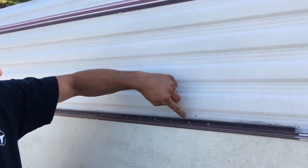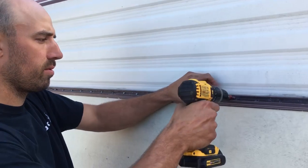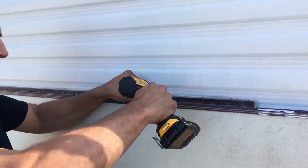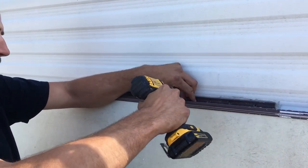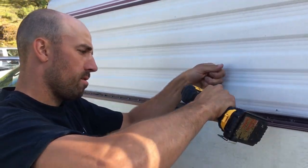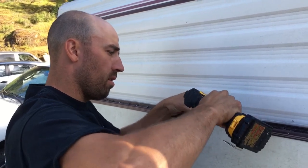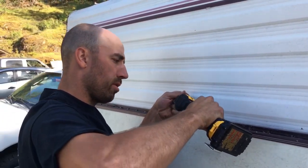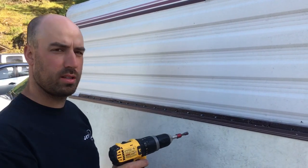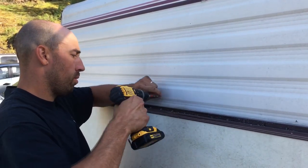Right along here is just where all these screws are. There's a lot of them — about a screw every two and a half inches or so. I've got my quarter-inch hex bit or socket, whatever you want to call it. Some of them are not going to come out because there's not much wood there. Around all the other windows on the trailer, a lot of them weren't coming out because the wood was so rotten — had nothing to spin against to pull out.